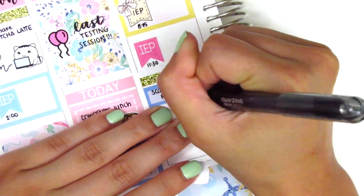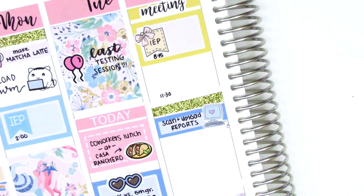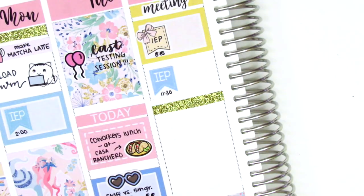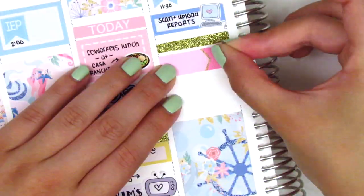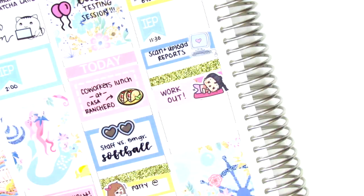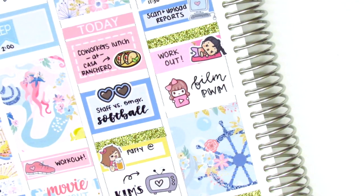I put down a strip of the glitter washi again with a quarter box — that computer sticker is from Dizzy Daisy Dreams. I replaced the IEP flag for a light blue one because the pink one was a little too bright for my liking. I switched the placement of the quarter box and the washi strip, then found an appointment label from my leftovers collection and pulled that in to mark a workout I did that afternoon. That adorable workout girl sticker is from Whimsical Cat Studio. I then filmed a plan with me that evening, so I pulled in a really cute YouTube girl sticker from Paper Bear Co., which is one of my new favorite shops.